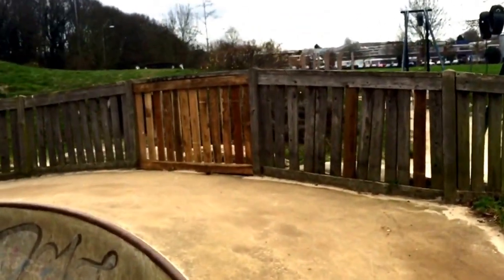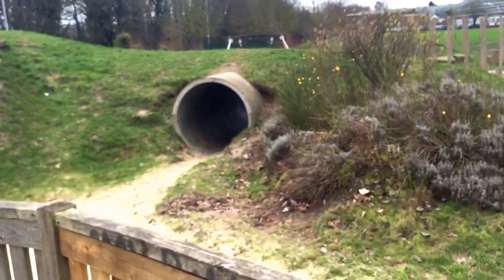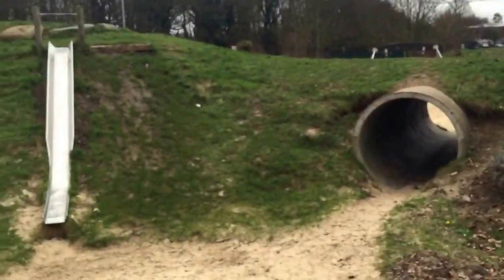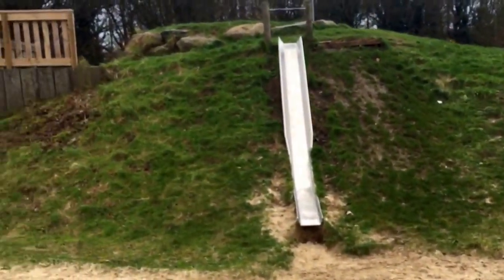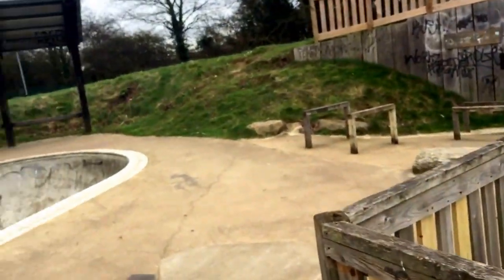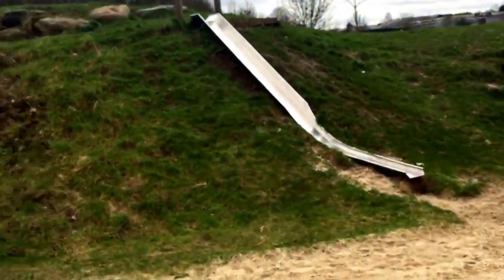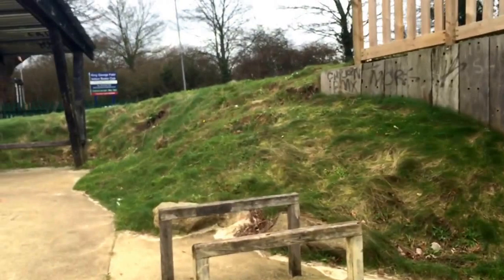The memories are flooding back — we did some hard graft on this project. It had never been done before, so it was a real challenge. Just putting a tunnel in — the sceptics would be saying, oh you're going to get foxes sleeping in it, homeless people in it, people doing drugs, sex taking place in it. I said, it's only four meters long. It's a comedy story.